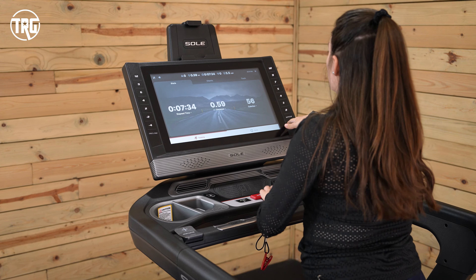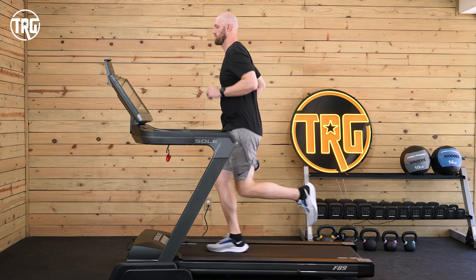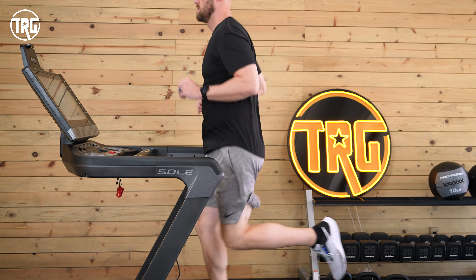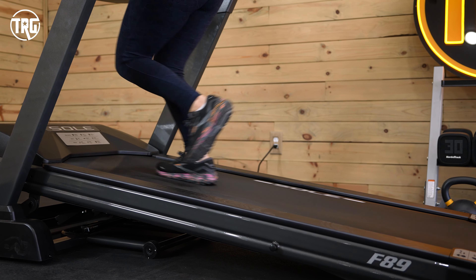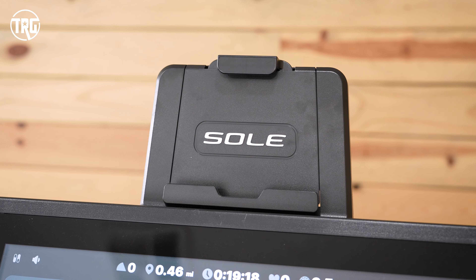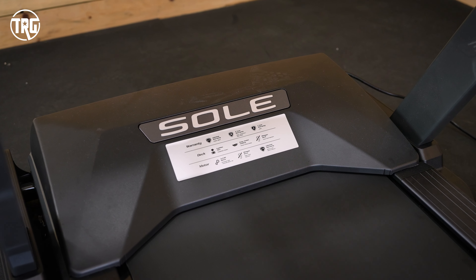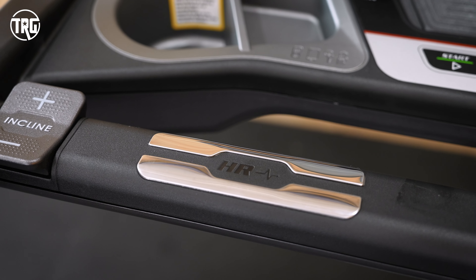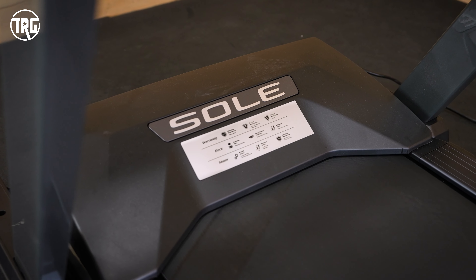The F89 feels really stable, and the construction is really everything that we love about Soul treadmills — solid, durable, and powerful, all while being a little bit sleeker than Soul's other treadmills. It also feels a little more heavy-duty than the F80 and the F85. The screen shakes a tiny bit, which is expected with treadmills with large screens, but when you're running on it, it's really not noticeable and it's very minimal. The F89 handles up to 375 pounds, which is a great weight limit. It's also backed by Soul's lifetime frame and motor warranty, which definitely helps instill confidence in the overall construction.